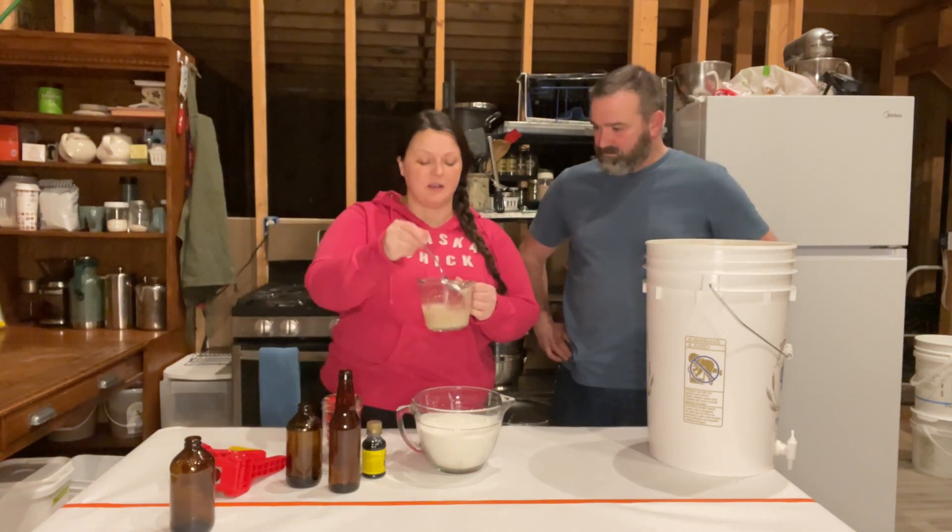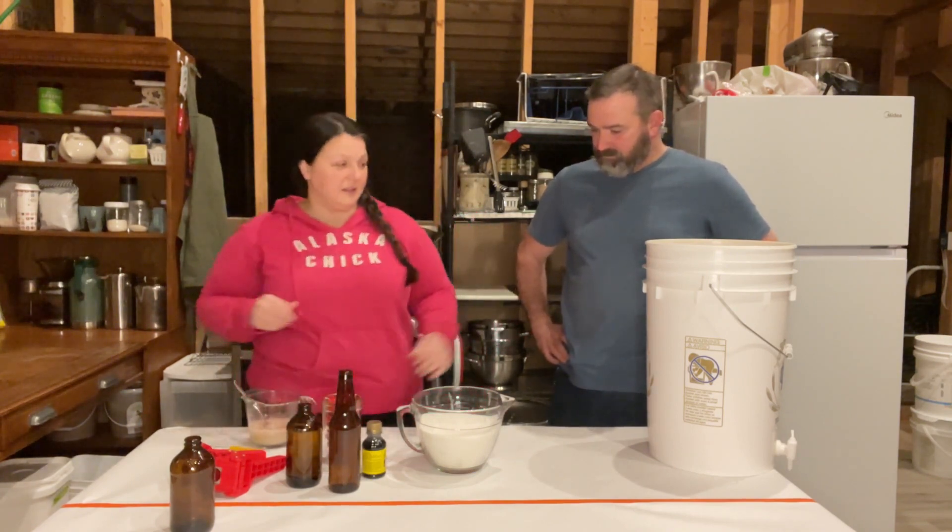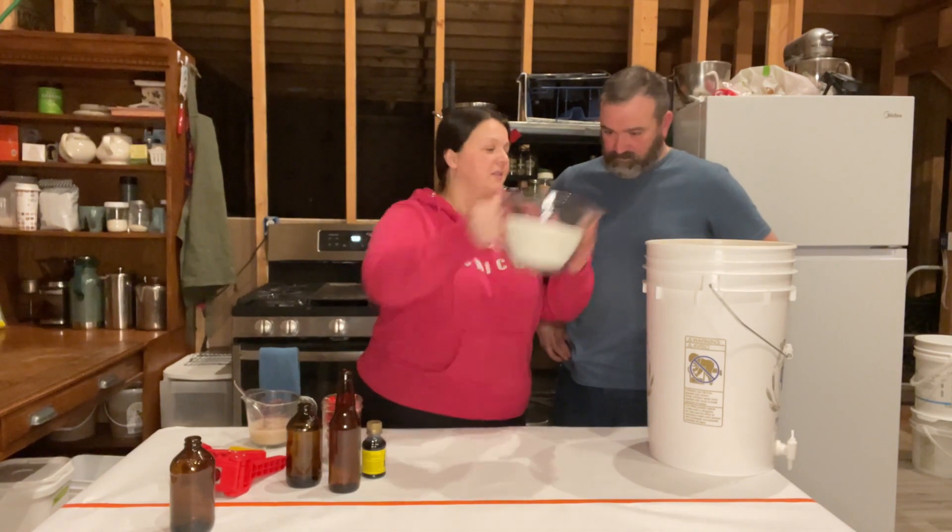We'll get that all mixed up so it can dissolve and set it aside for a moment. This is super easy, guys. Sugar.